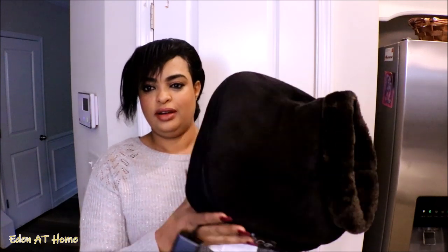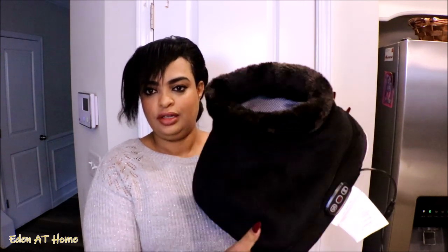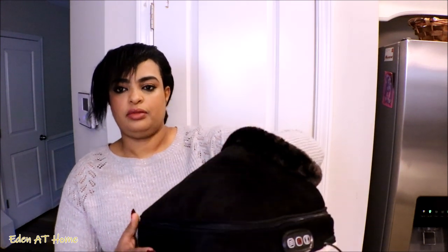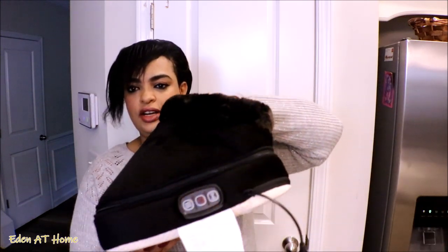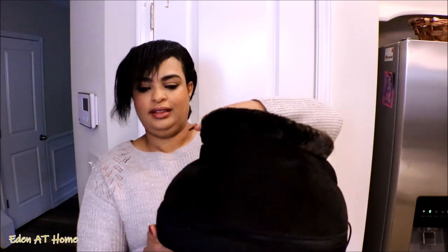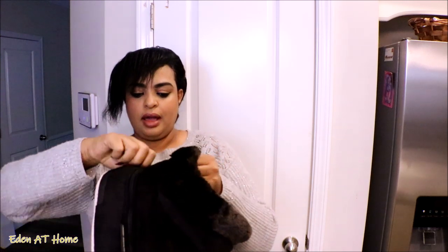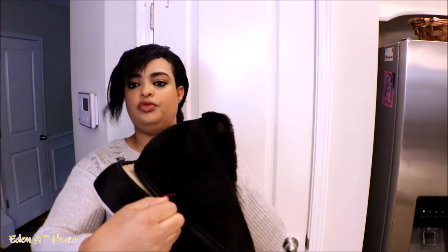Okay guys, the next purchase — you wouldn't believe this, you've never seen this before. I did my research to find this item. It's a foot warmer and a massager. It gives you a soft vibration to relax your feet — whatever ache you have, you just put your feet in here and relax. I've been using it non-stop since I got it three or four days ago. The greatest thing is you can open the top and use the bottom for your back.